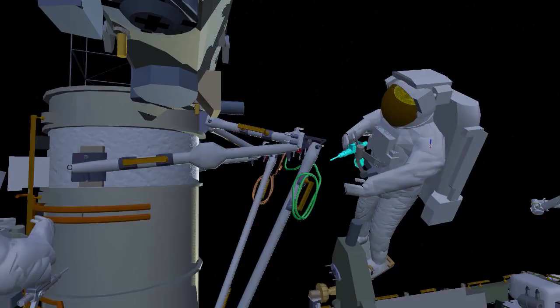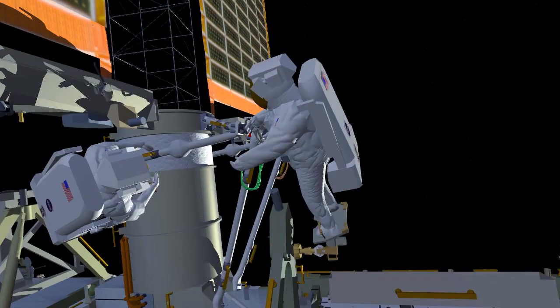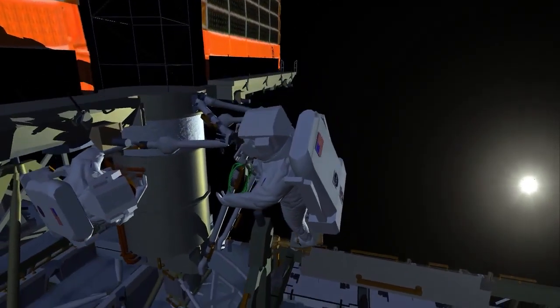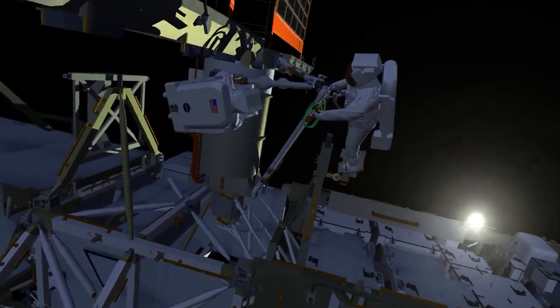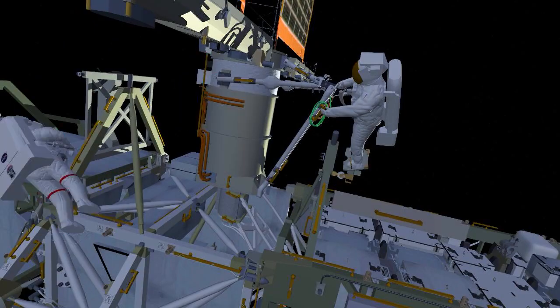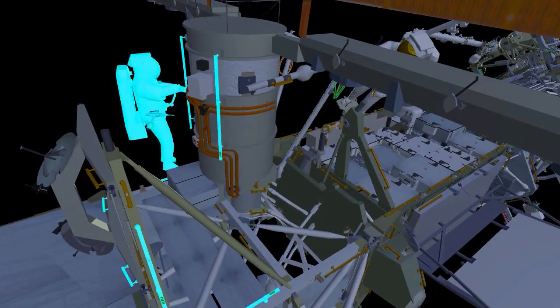Once all the struts have been put in place, they drive the final collar bolts which rigidize the whole system in place. They put the multi-layer insulation back in place to cover up all of the metal components. Koichi translates over to the right-hand mid strut and does the same collar bolts on that side.